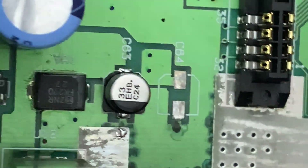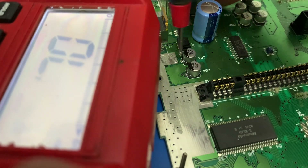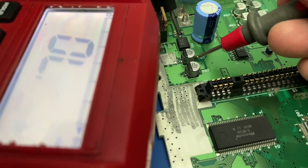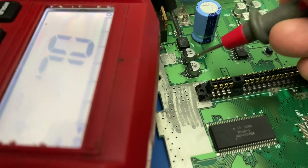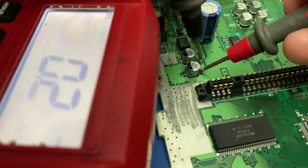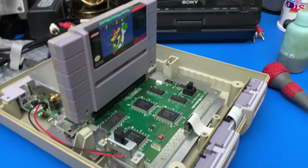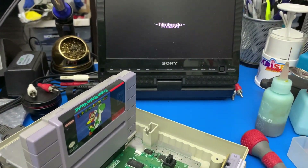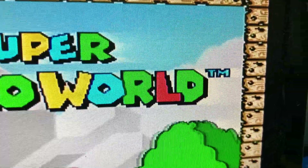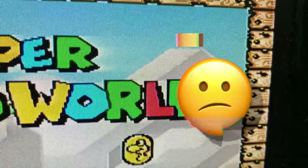I like to make sure and test the integrity of my soldering. I'm curious to see if the leaking capacitor is causing the issue. This confirms it has to be the capacitor causing it.